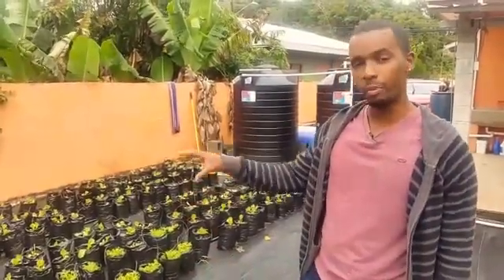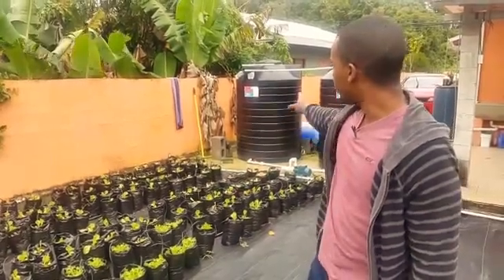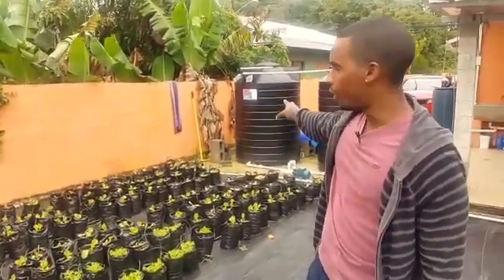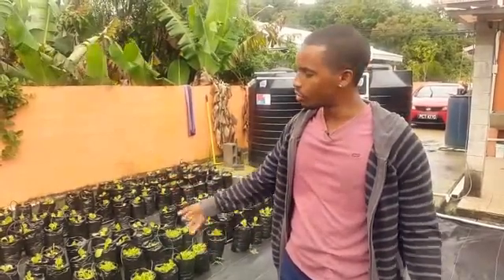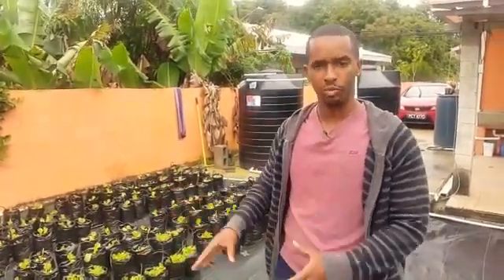This is my second system — the flutter waste system — and this is a profitable system. It has two tanks: one with nutrients and one with water. In the morning I turn on the nutrient tank via the pump and irrigate each bag with the nutrient solution. The nutrients flood each bag and waste out at the bottom — that's why we call it flutter waste, because we don't recirculate the nutrients in this system.